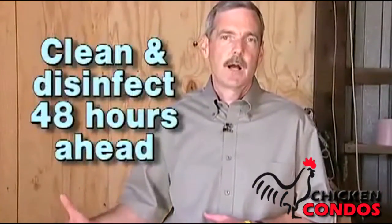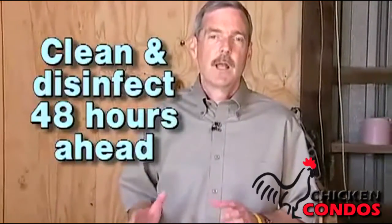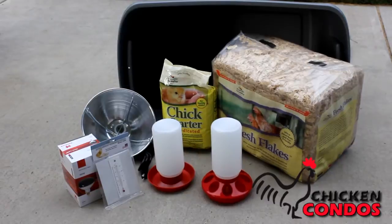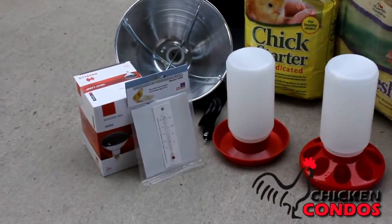What you want to do is set up 48 hours ahead of time and clean and disinfect the area and any feeders and waterers that you are going to be using. Make sure that it is all set up and ready to go so when the chicks come everything is in perfect working order.